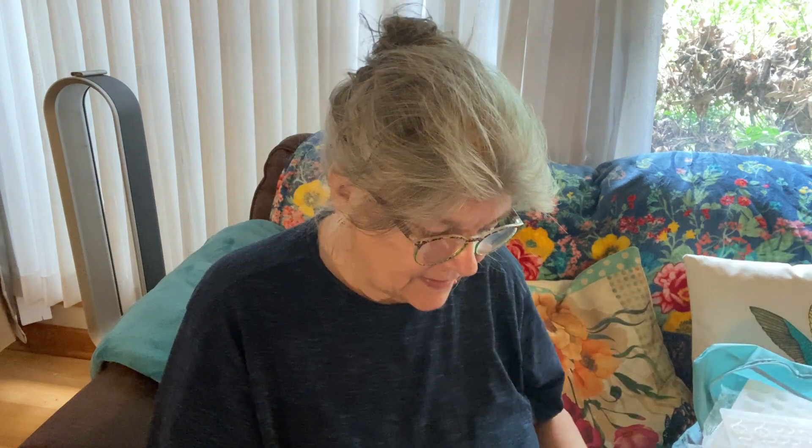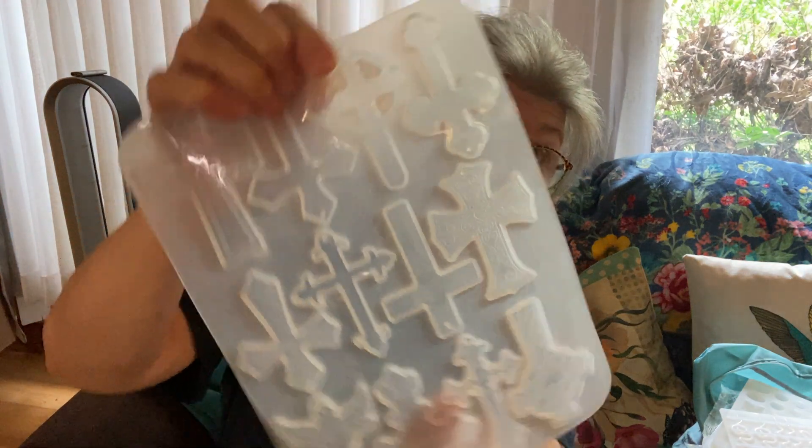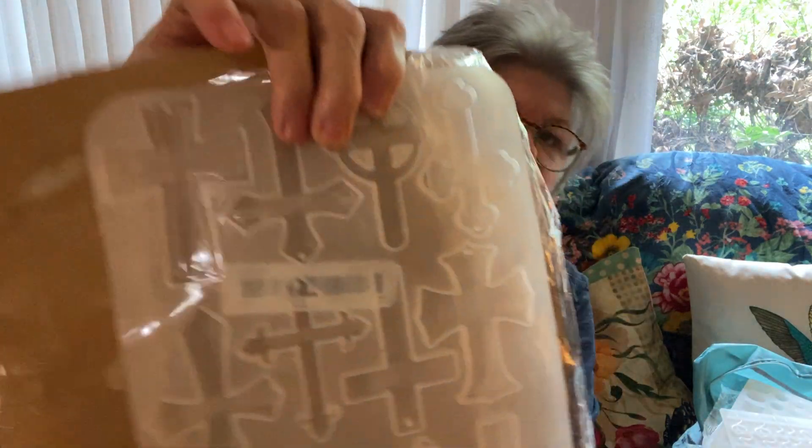We're gonna get started. I still have so many molds, and y'all — I ordered more. I ordered more molds yesterday. I know I've done some of these, but I don't know if they're on the video. I'm just gonna redo it again because I really like this mold. And I did remember to get a sheet.